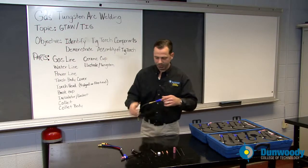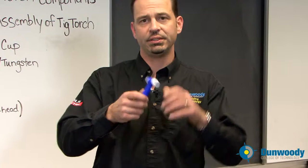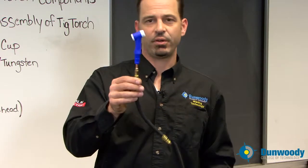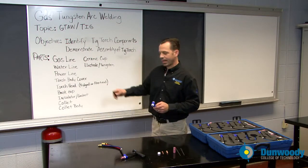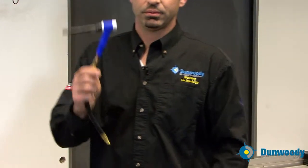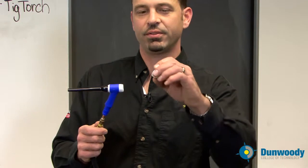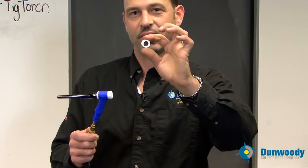Moving on up the torch is the torch head. Some heads are rigid — non-bendable — and some are flex heads that you can bend. Here we have a rigid head, and at Dunwoody we use rigid heads. The next part is your back cap, which is installed on the torch like this. The next part is your insulator — the proper name is insulator — and that insulates the heat from the ceramic cup.